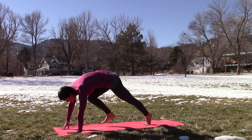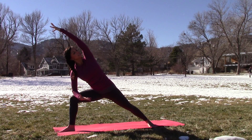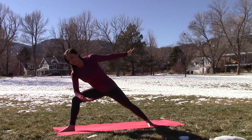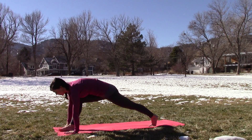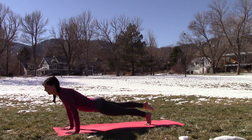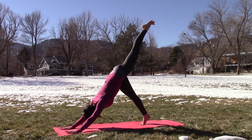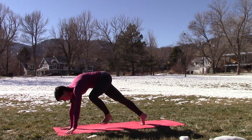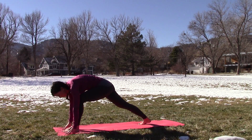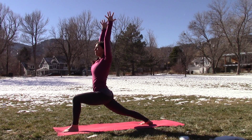Hello. We are in beautiful Boulder this morning, North Boulder Park here, hanging out with the snow from a few days ago. We are going to work some dancing warrior sequences today. So we're going to start with a little bit of Sun A, Sun B, get warmed up, and then really we're just going to flow through warrior one, warrior two, reverse and extended side angle. So if you've been with me in my classes before, you're super familiar with dancing warriors. They're one of my favorite sequences to teach. So we are going to get right into it.